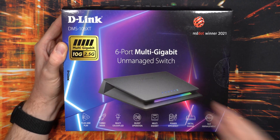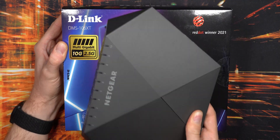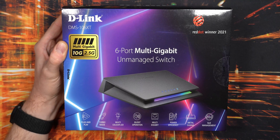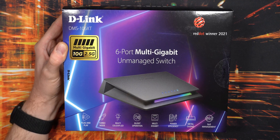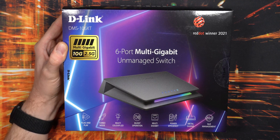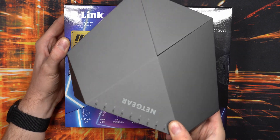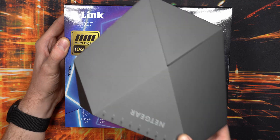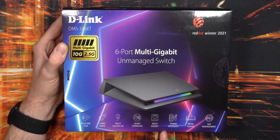This is an unmanaged switch, unlike the Netgear which is a very nice managed switch — it's been very stable for me. I'm also curious about power efficiency compared to the Netgear, because the Netgear gets quite warm to the touch and has a beefier power supply. Maybe I can save a little bit of power running this D-Link instead.